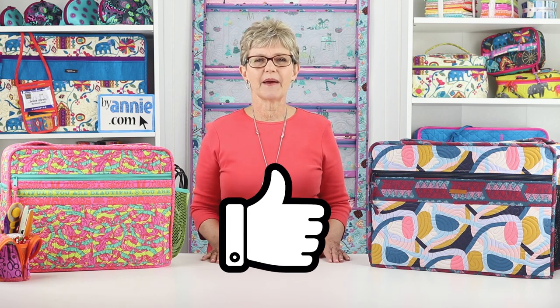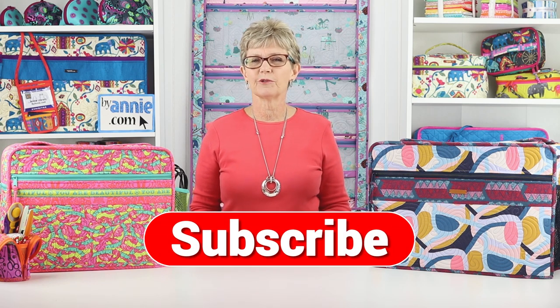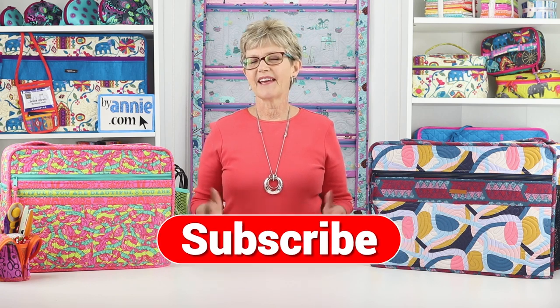If you liked this video, please give us some feedback by clicking on the Like button below. Remember to hit the Subscribe button, too, so you are sure to be notified when we post new videos. Thanks so much for watching. Happy stitching!